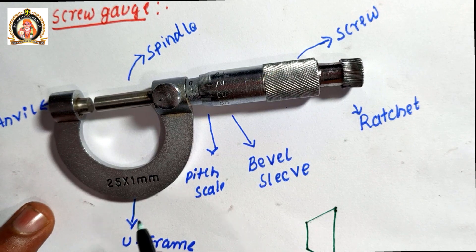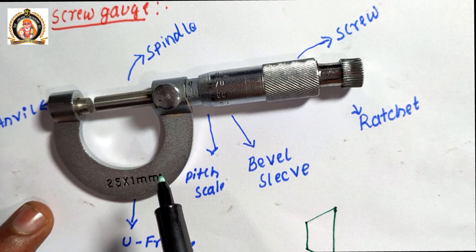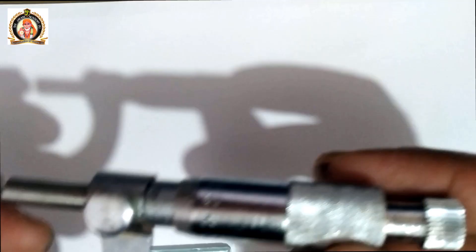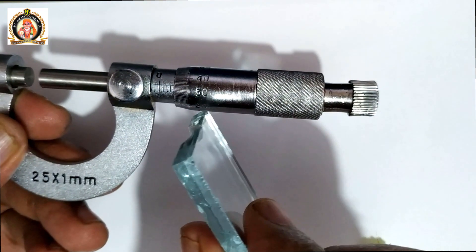We use the screw gauge to measure the diameter, thickness, or any smaller dimensions of a mechanical component. Next, we will measure the thickness of this glass plate.